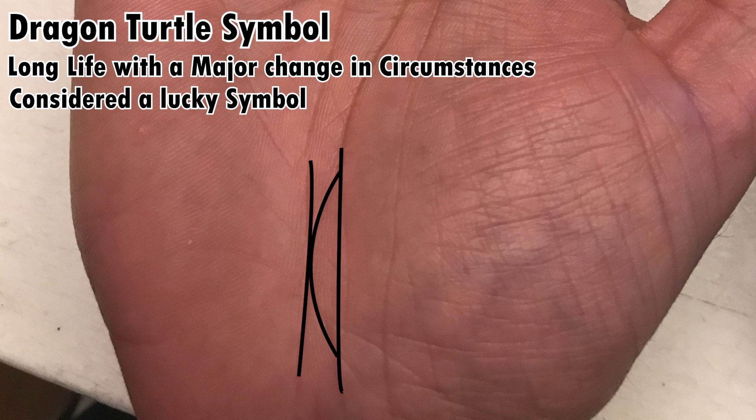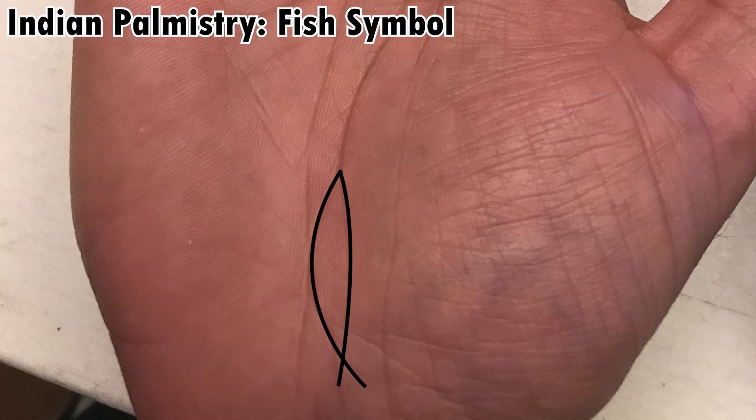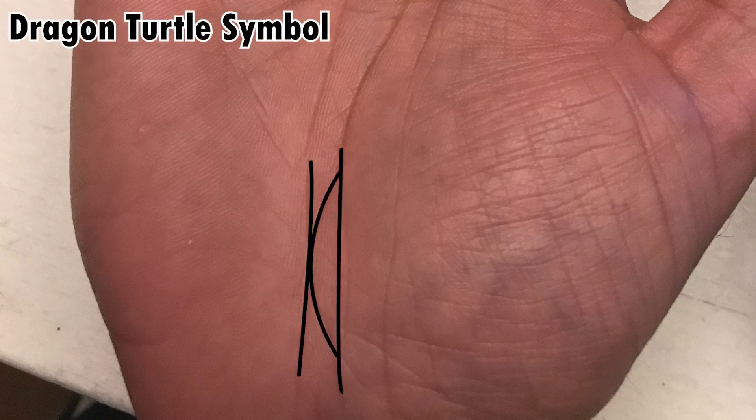You see, in Indian palmistry, when they look at the symbols, they take something like this and interpret it as a fish symbol, which is a sign of wealth that comes in your old age or after lots of years of hard work. The Chinese do have a fish symbol, but they have a separate symbol for this one — it's a dragon turtle.